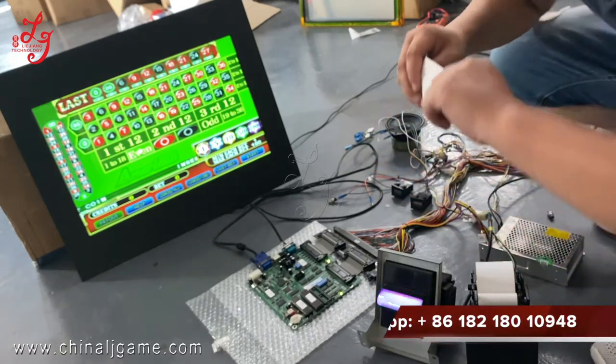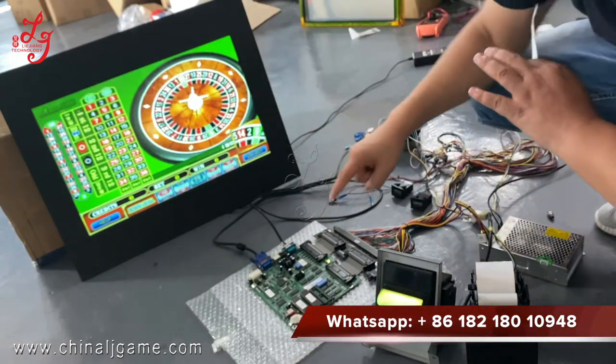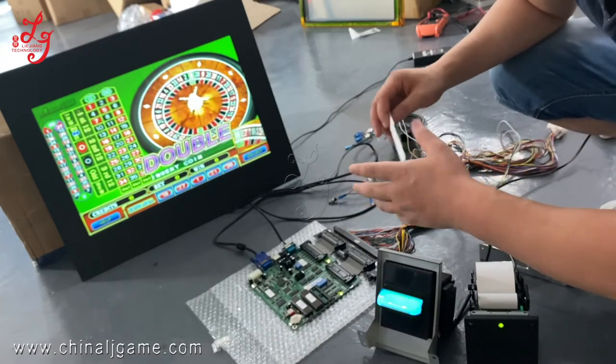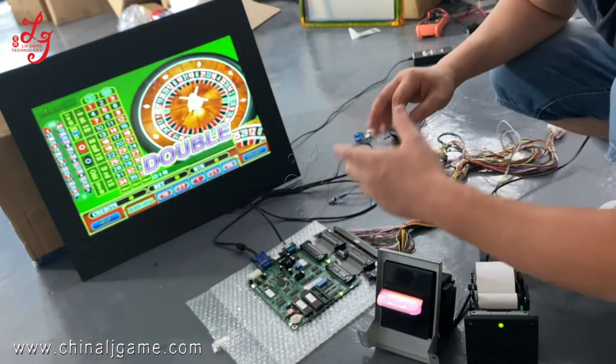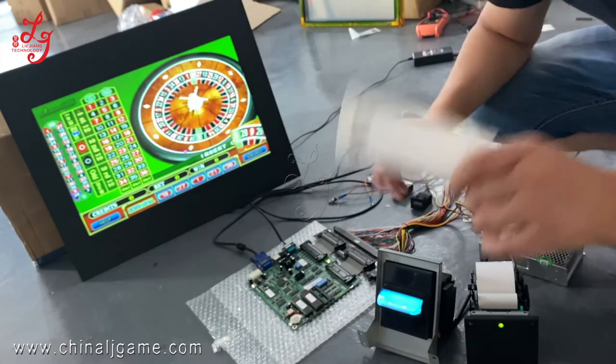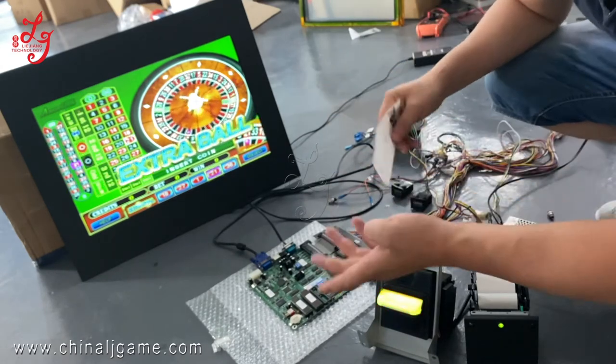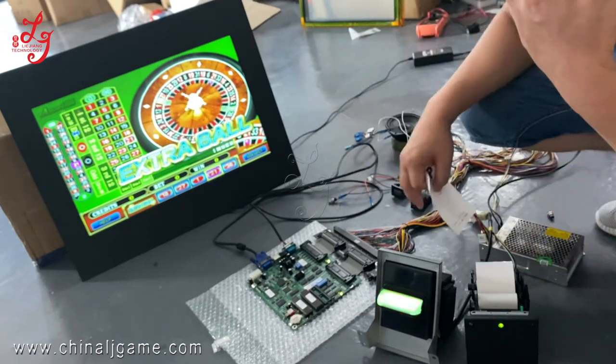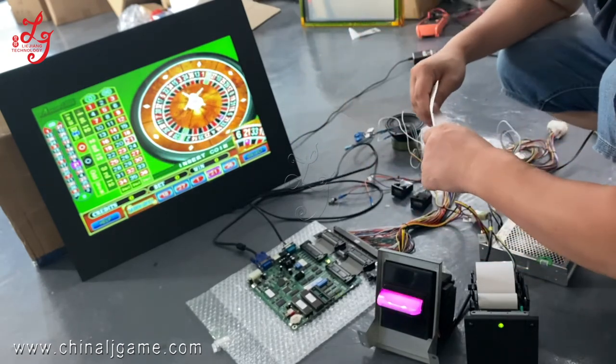And if you buy the game board from us, we can send you the harness too. We have some other videos to teach you how to connect the wires of each speaker, motors, meters, coin acceptor, and printer, and the VGA or touch panel. Okay, thank you.